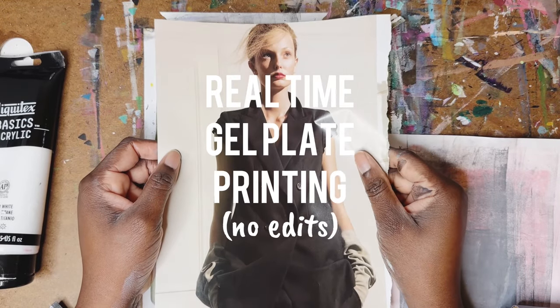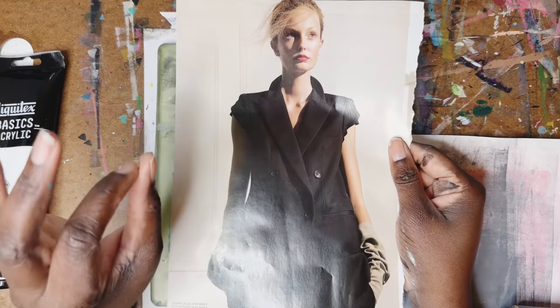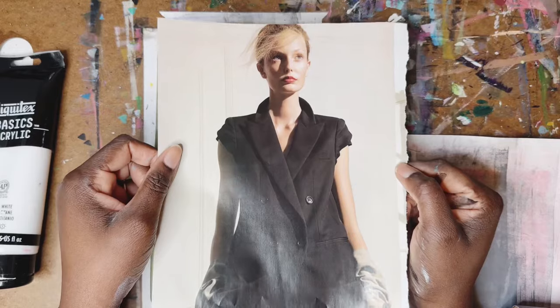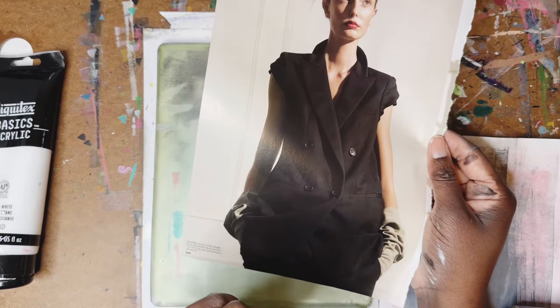Hey friends, welcome back to my channel. My name is Natoya and on this channel we create art. This is a one-take video — I want to show you how I get the most perfect image transfer using the gel plate in just one take, no cuts.